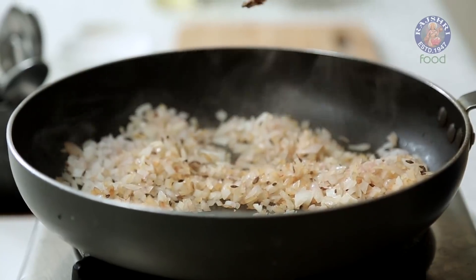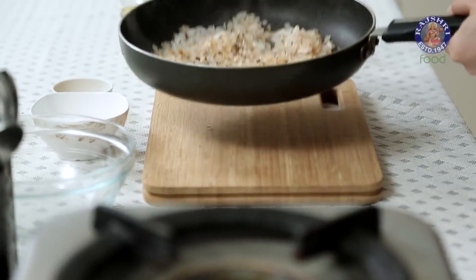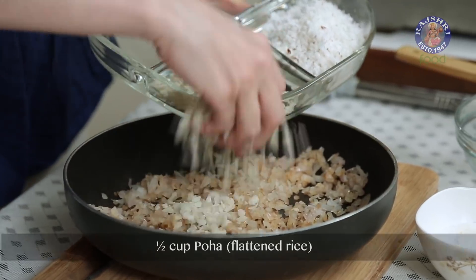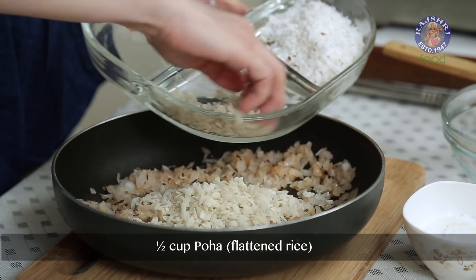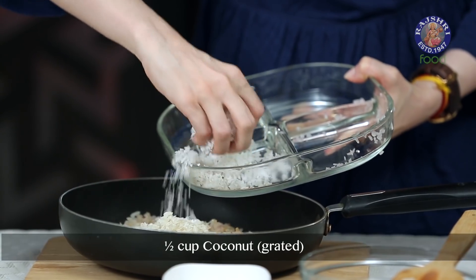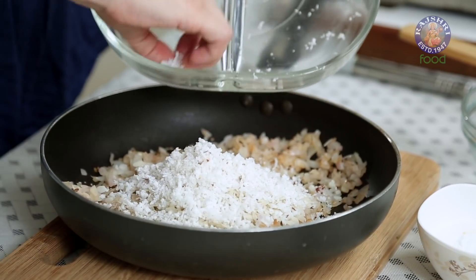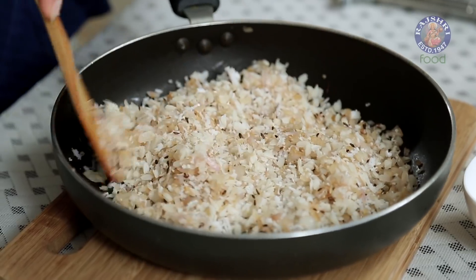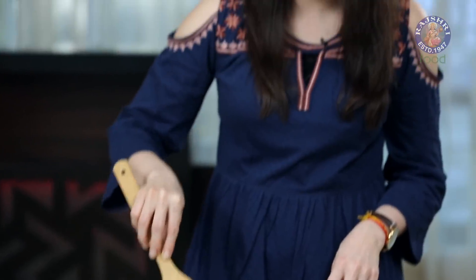Just cook this for 1 minute only and turn off the flame. Let's get this off the gas. Next into this, I'm going to quickly add all the other ingredients. I have 1.5 cups of Poha that I've thoroughly washed, and 1.5 cups of freshly grated Coconut. Give this a mix. I don't want to cook these ingredients on the flame, that's why I've brought the pan off the flame and mixing all the ingredients.